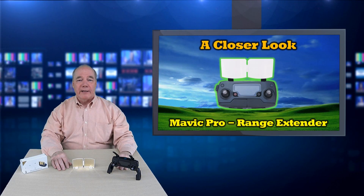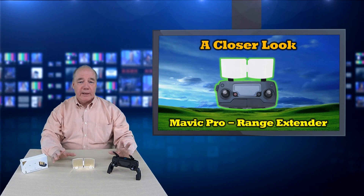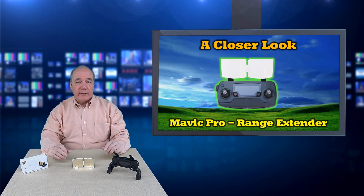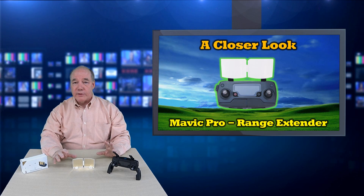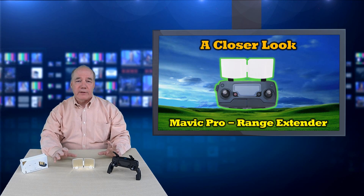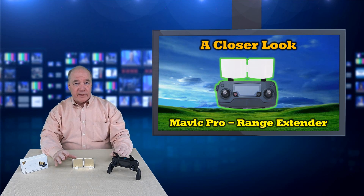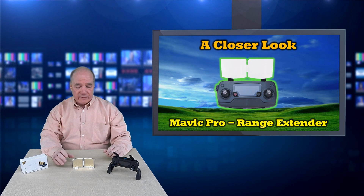Hey there drone fans, Rick here again from Drone Valley. Today I'd like to take a closer look at another one of my favorite accessories for the Mavic Pro: the range extender. I've been using these for the last couple of months with my Mavic and I find they're very effective at increasing signal strength, especially at short distances and noisy environments. They allow me to maintain a tighter connection with my quad that I can't really get with the antennas alone.